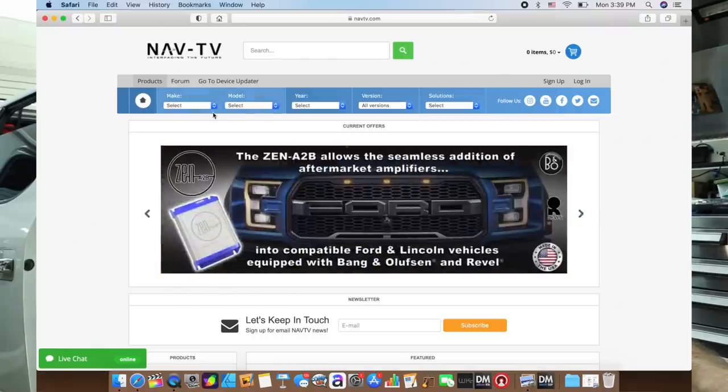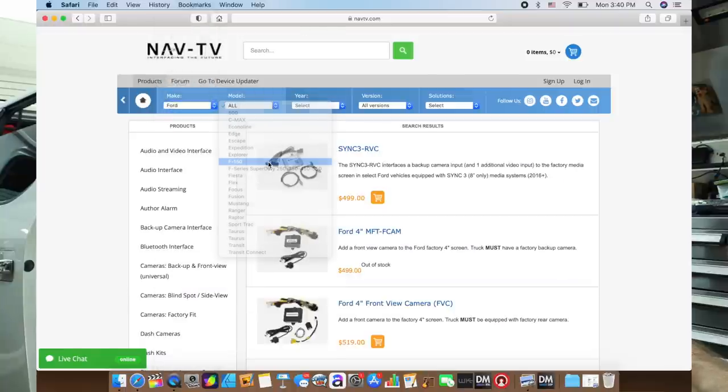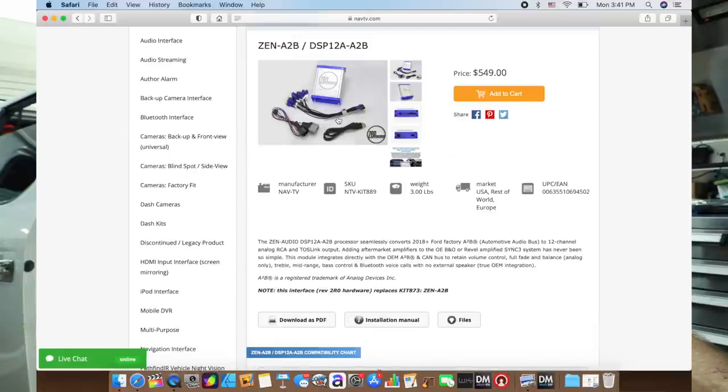NavTV specializes with integrating into factory systems — backup cameras, aux jacks, anything that revolves around keeping that factory radio on the dash. They've also expanded into the Zen line of products, which takes us into adding amplifiers in cars. They were the first to develop the A to B. Selecting the make — Ford, model — F-150, year — 2019, US version — select solution. We'll narrow it down to audio interfaces and what pops up is Zen A to B. This is the interface solution for this car.